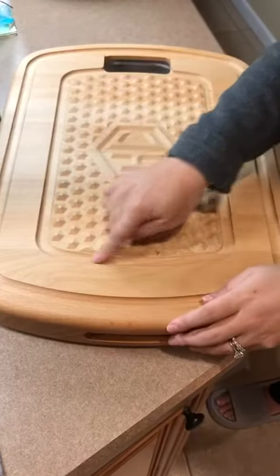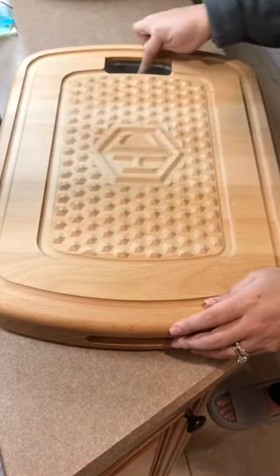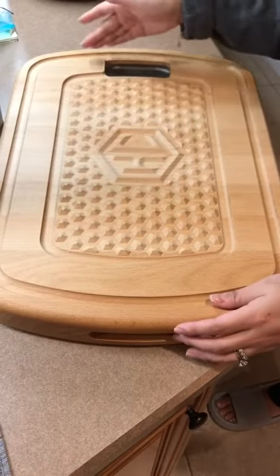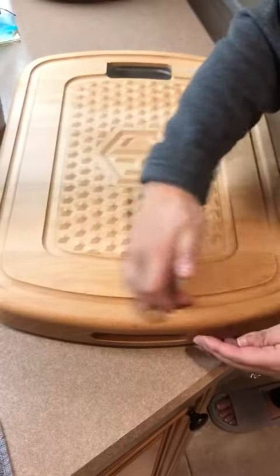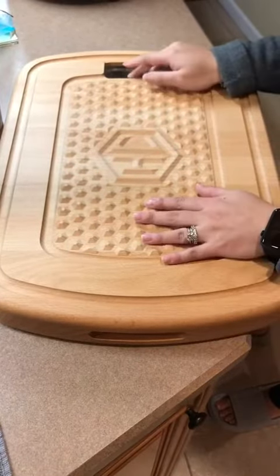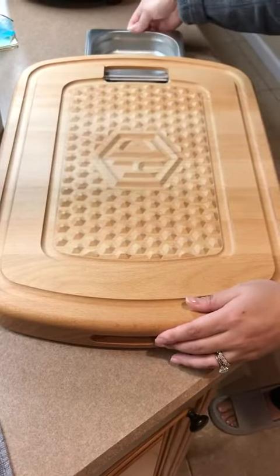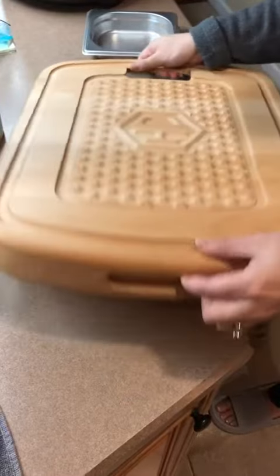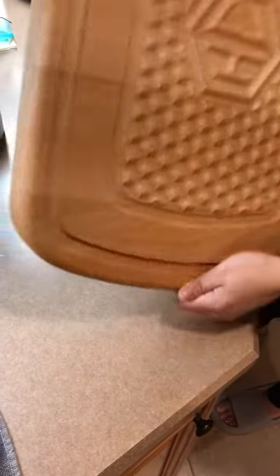You want the meat to rest a little bit — put it on here, the juices will collect and go into the pan. You can either discard or use the juices. Any liquid will drip down into the pan as well. You can empty it out, so either way you can use this portion — front or back.